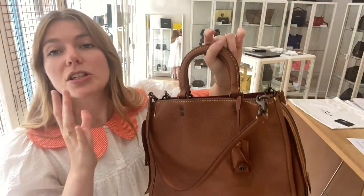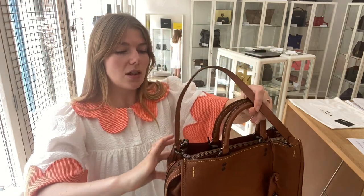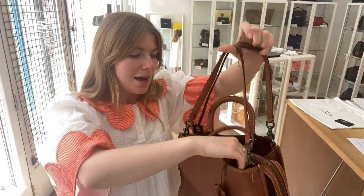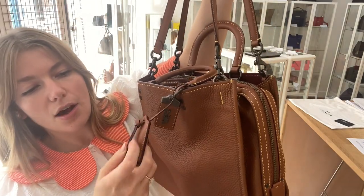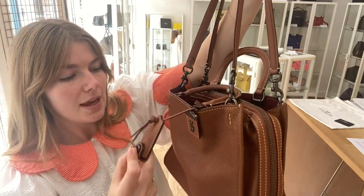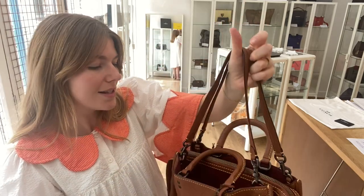You've got two sets of handles — the shorter top handles and then these longer removable strap handles. You've also got the little Coach dog tag and the Coach turnlock detail keyring. On the bottom you have got four base studs.